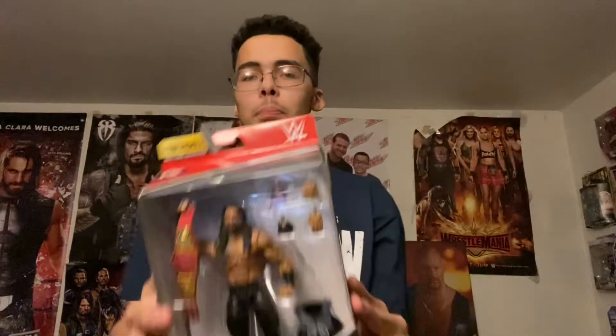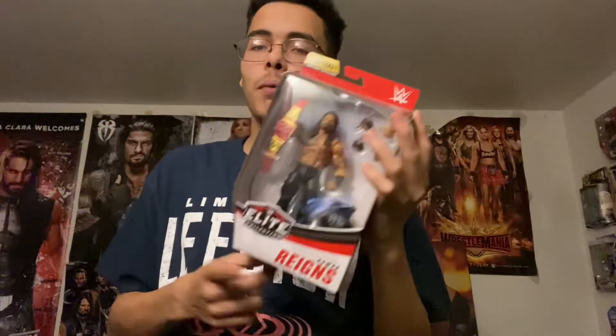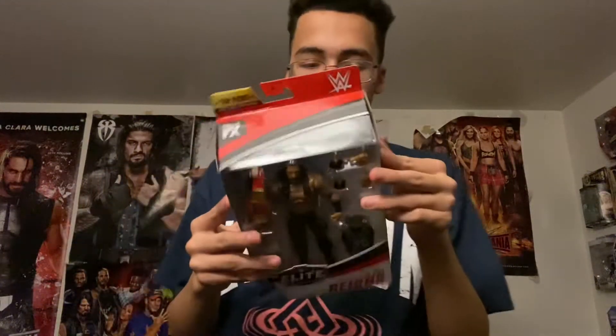What's up guys, this is Timonaut back here with another video. In today's video, I'm going to be doing a little review on a figure, and as you can tell by the title, it's going to be the Top Picks Roman Reigns. The other reason I got this figure is because of the removable vest, and that's how Roman Reigns really has his attire now. The figure looks pretty cool.